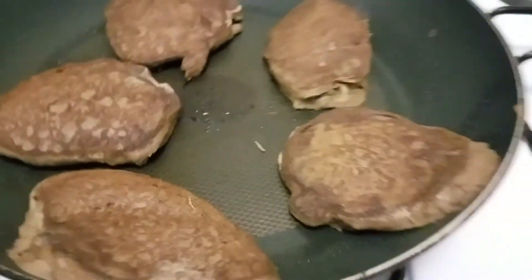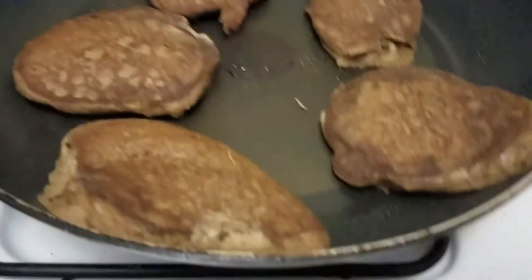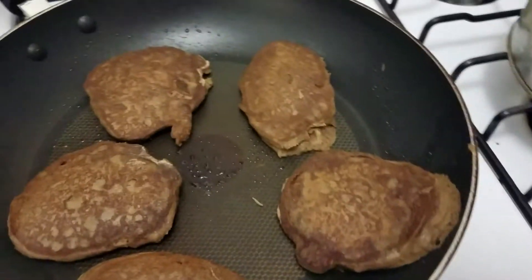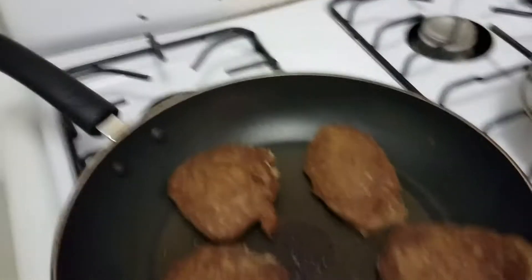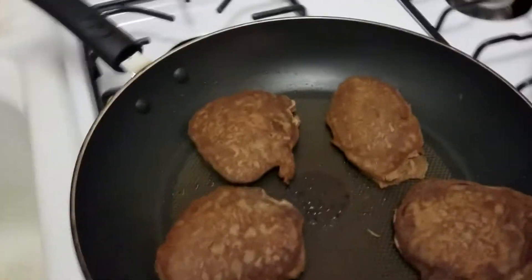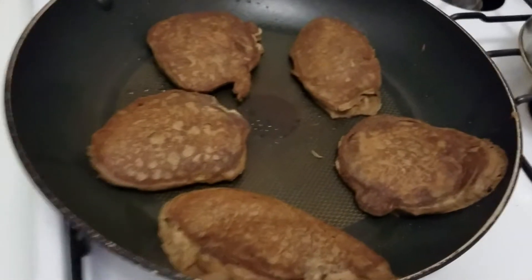Look how delicious that is! These are not sweet pancakes but you can add syrup, butter, or anything you want to it. You could also bake these as cookies if you make the batter a little bit thicker. I just came up with this on the spot — it just hit me. You know, as a comic book artist, whether it's cooking, writing music, making comic books, or food — it's kind of the same creative concept.